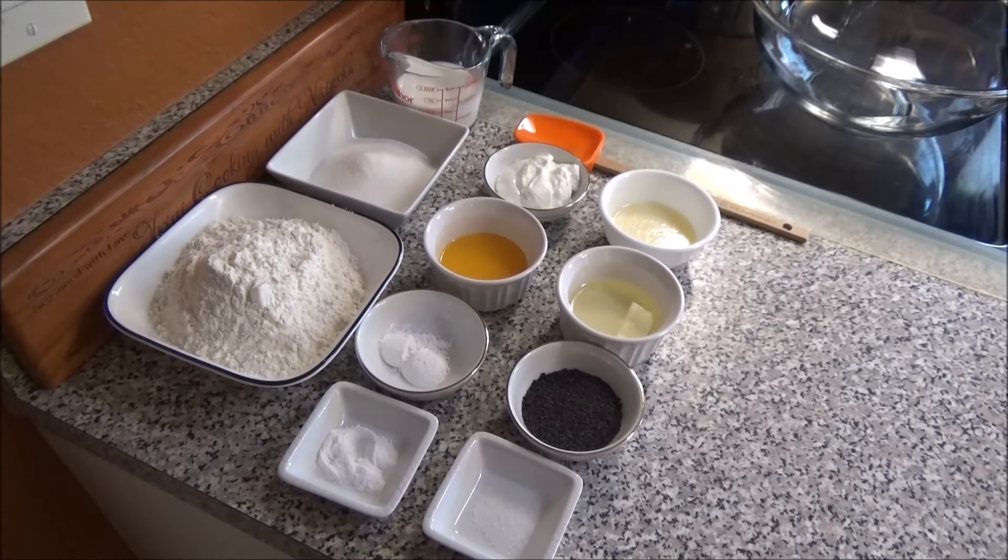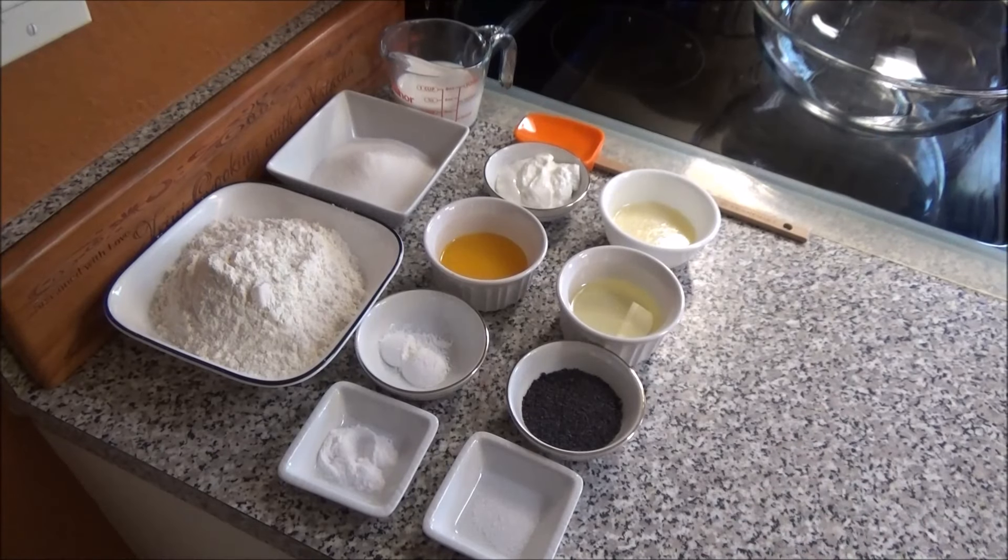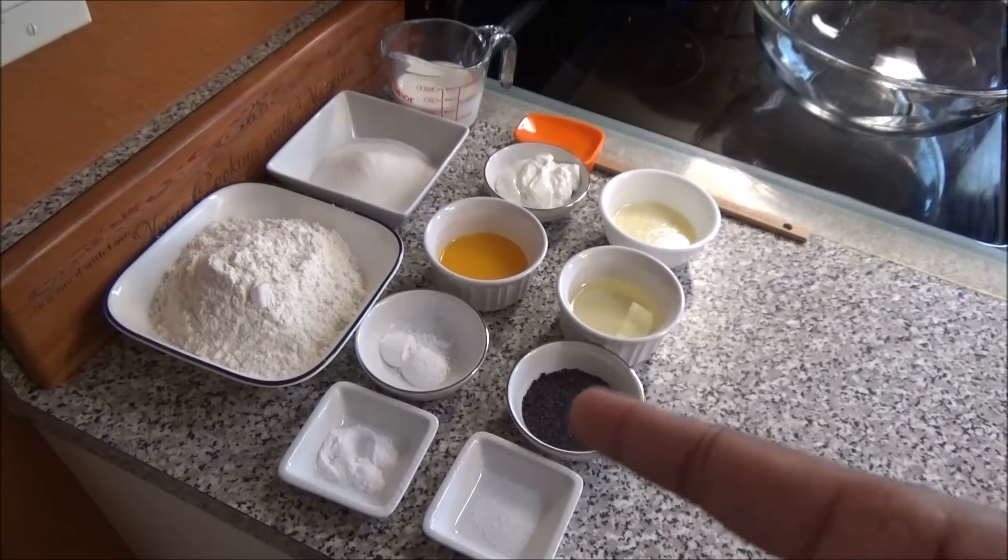Hello and welcome! Today I'm going to be making a requested recipe for a cake with poppy seeds, but I'm making it as muffins. You can make this as a cake if you'd like — I'm making orange flavored poppy seed muffins. This recipe is for Anita, so Anita, I hope you like this one.